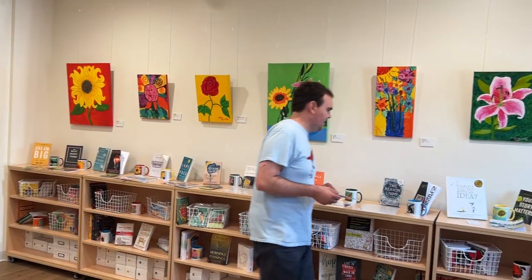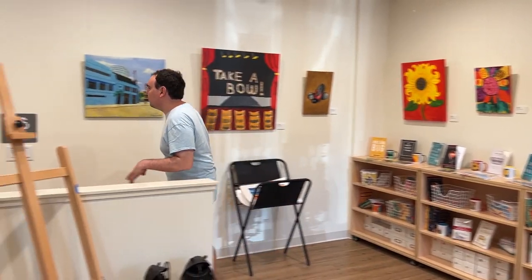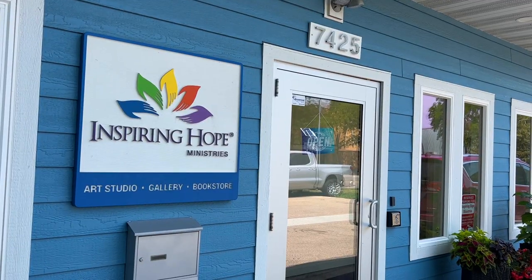Here we are back with Part Two as Alex talks more about his art, his mother, and the process — how he learns colors and how the mentors help him. If you haven't seen Part One, please go see it. Alex is going to be in the 14 South tour coming up in September. Enjoy this episode with Alex and his mother on Oregon Life.